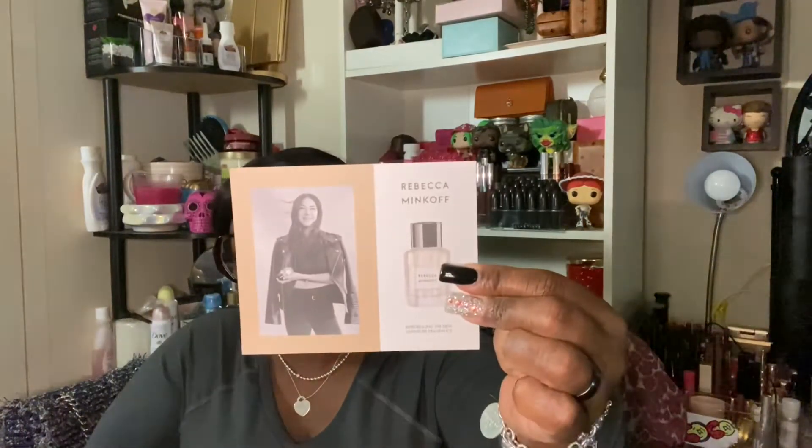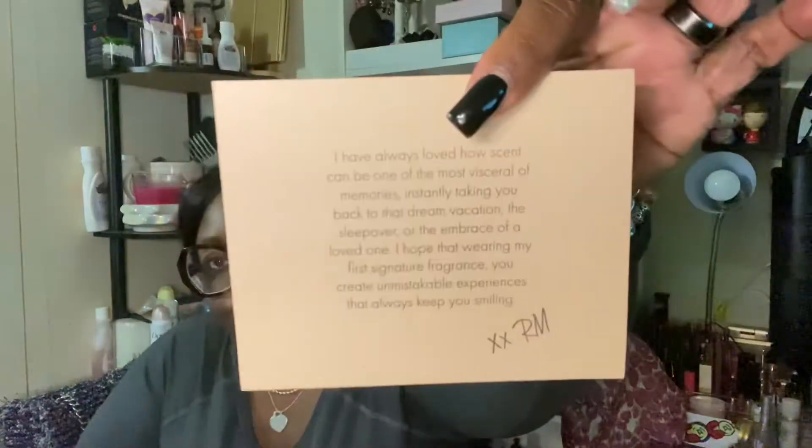Included in this box is a Rebecca Minkoff insert telling you about her perfume — I think I already have a sample of that. There's also a card from Rebecca Minkoff, and of course you get coupons, which I'm not going to use. And this is the packaging it comes in.